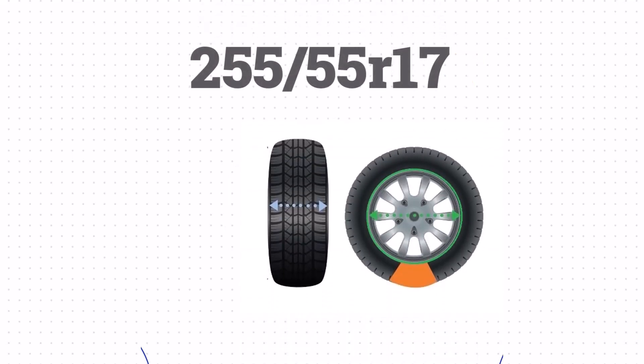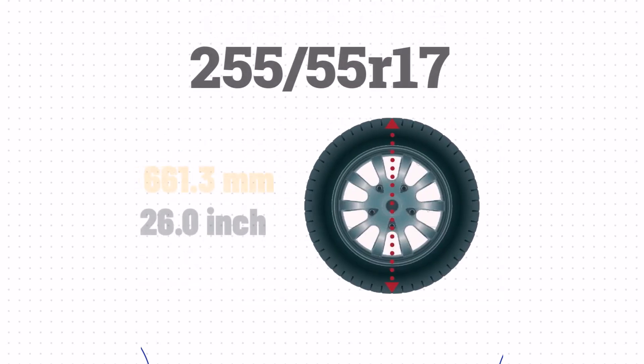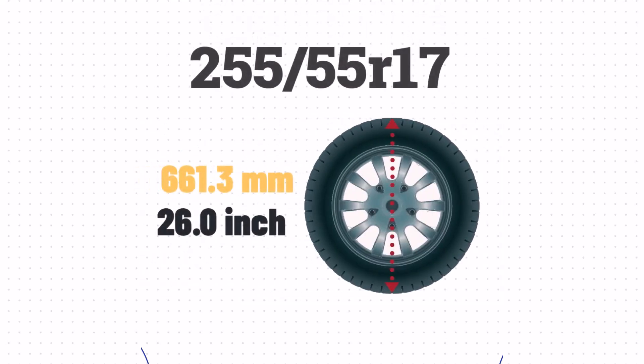Now that we've got the width, sidewall size, and wheel size, we can combine these numbers to get the height of the tire. We take the sidewall size, add the wheel size, and then add the sidewall size one more time. This gives us a total height of approximately 28 inches.